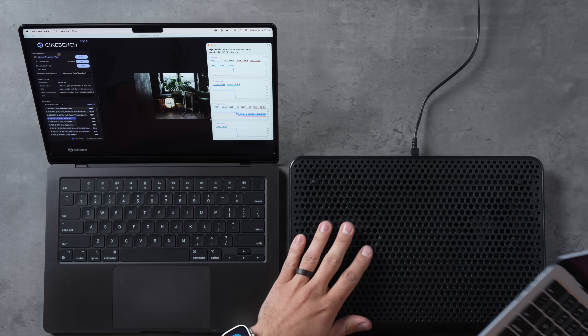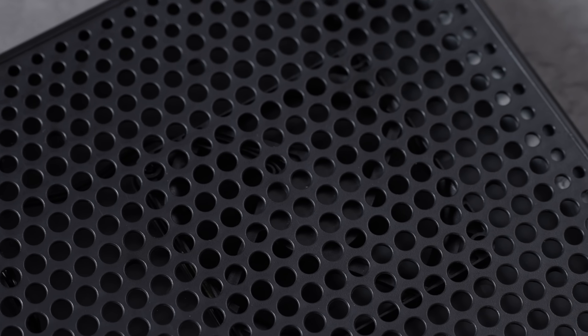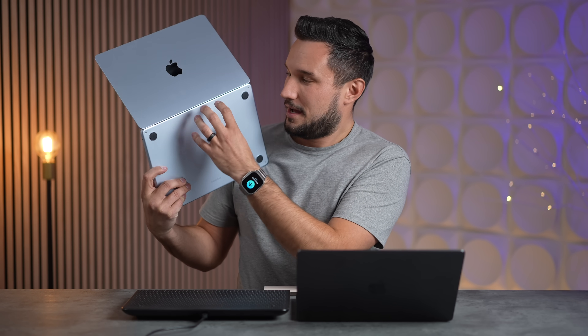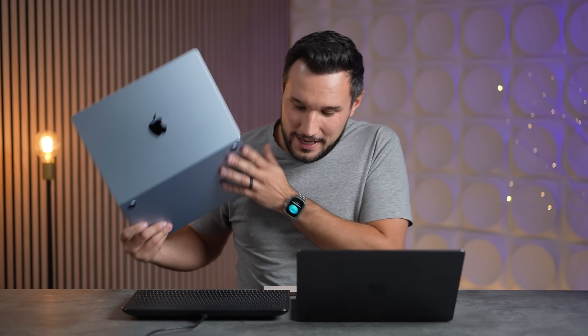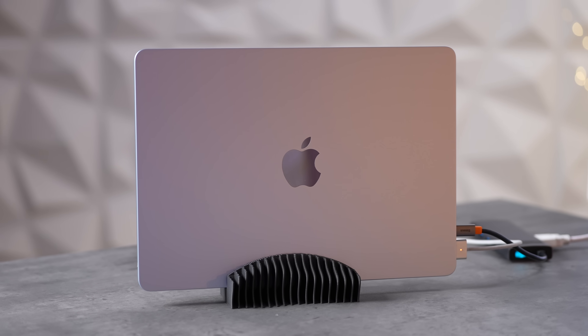I'm almost certain that if you used a better laptop stand — for example, Targus has one with three fans — you'd get even better results. Right now we're blowing cold air on both sides of the MacBook Air but not directly in the middle where the chip and thermal pad are, so there's still room for improvement.